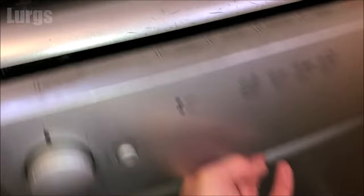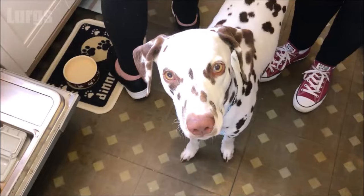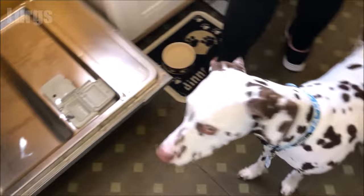This is the Beco dishwasher. I've been asked to have a look at this because it wasn't draining water and there's been a bit of a flood on the floor. So open up the door — the first thing to do is remove the bottom tray, which literally just wheels out nice and easy. Just place that somewhere on the floor.